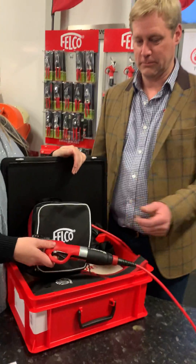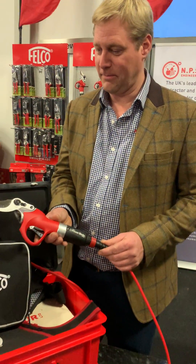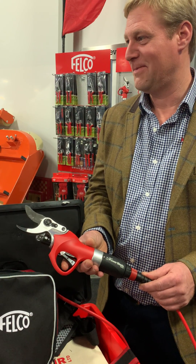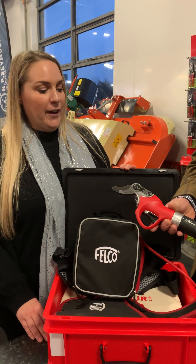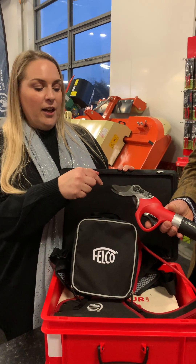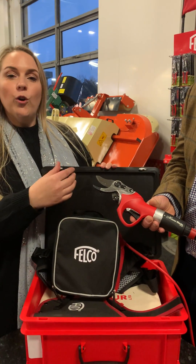Now over to Steve who will demonstrate how to use the handset. Using the Bluetooth technology, you can download an app on your phone where you can control how far this opens and closes. You can have it open to 50%, 75%, or all the way.